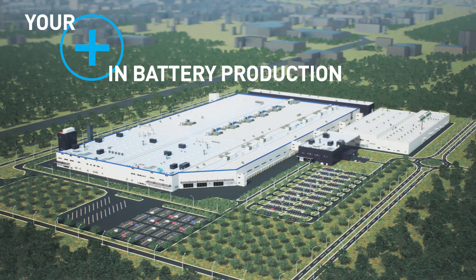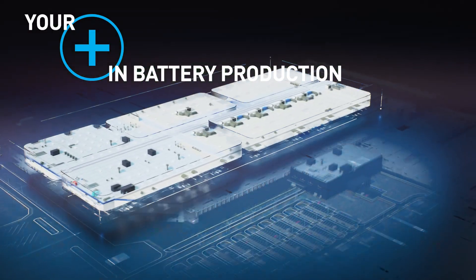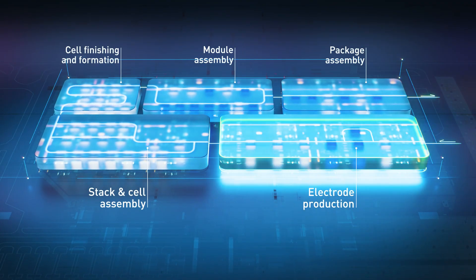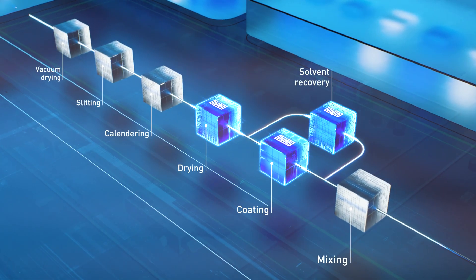Together with its subsidiary Team Technique, Dewar offers equipment for every stage of the value chain along the entire process, from electrode production to package assembly. Dewar provides solutions in three different process areas: coating, solvent recovery, and drying.